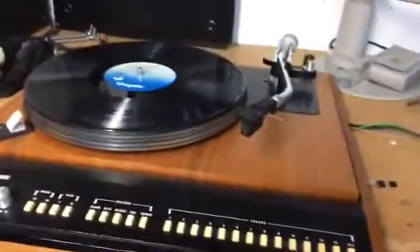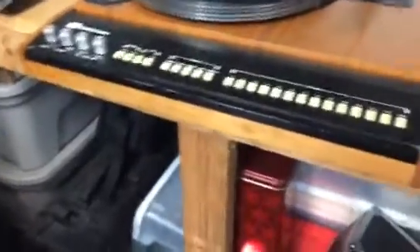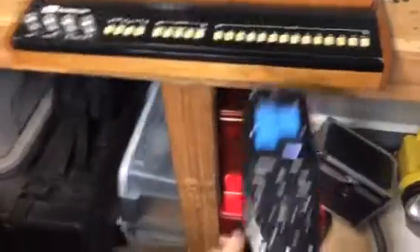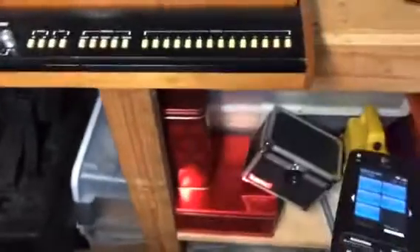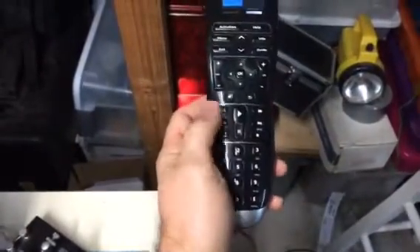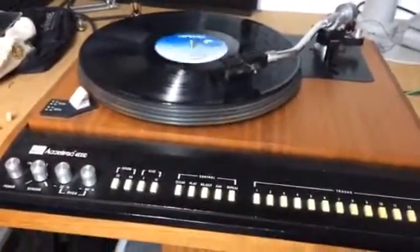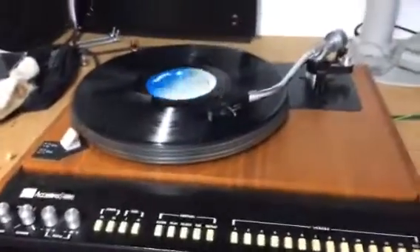Now I'll show you something which is not present on the original. This is a universal remote control. I want to play track number three — press three and play. See, this is how it works.